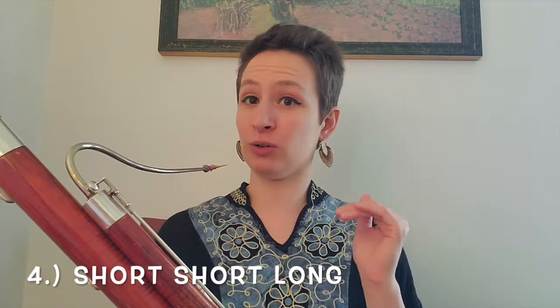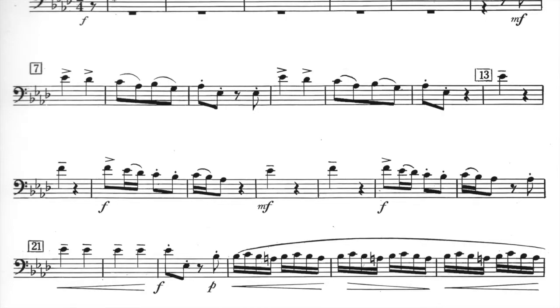You start to hear a pattern once you play it long enough, but it takes a little while for it to click. That's the third one. Then for the fourth one you flip it — instead of long-short-short, it's short-short-long, short-short-long, short-short-long.